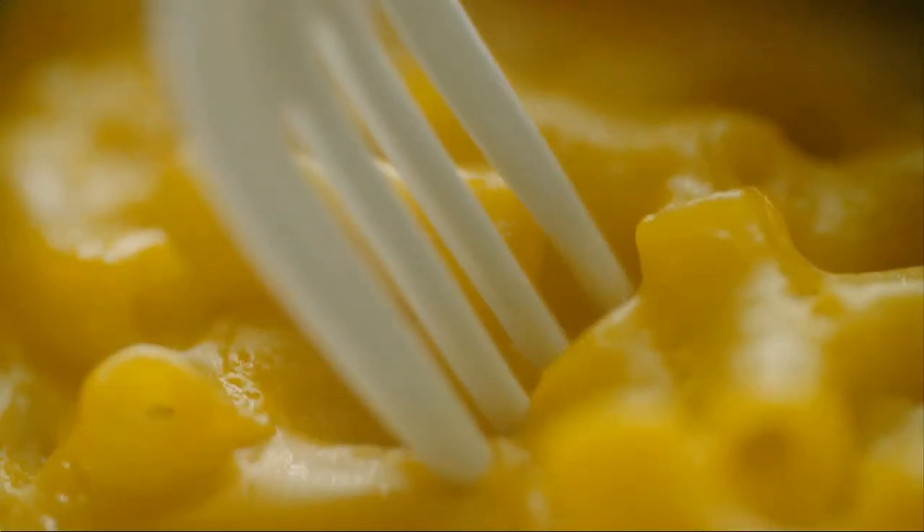Let's put all this together and show you how to make this cute little treat. First you're going to want to make your macaroni and cheese — just follow the box accordingly. While that's cooking,